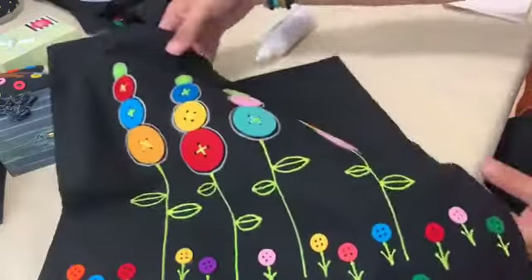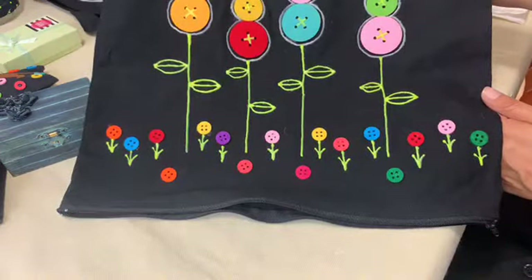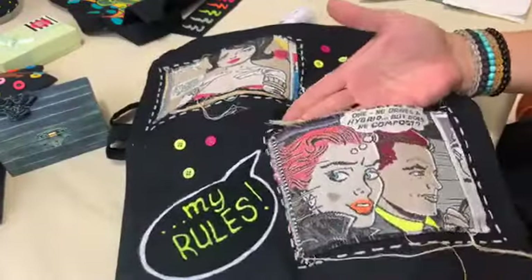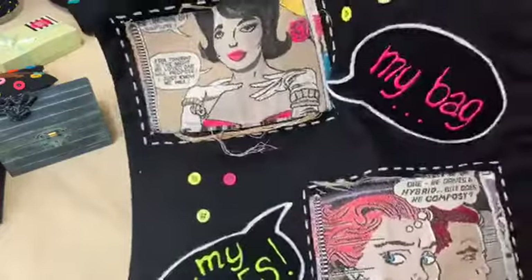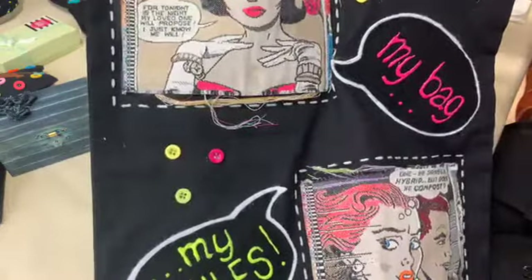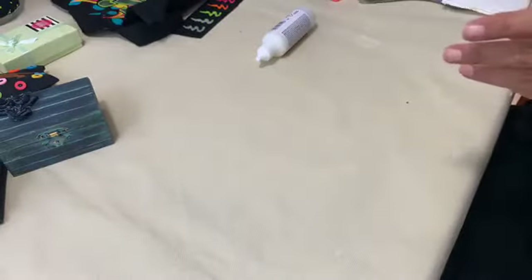We also have a nice pillow case here with flowers made out of buttons and pre-cut felt figurines. We used the 3D fabric paint that glows in the dark to add the stems and the leaves. Here's another one — we created a pocket with pre-printed fabric, glued the sides to the bag, and added felt bubbles that say 'my bag my rules,' made of two felt layers — white and black — glued together, with 3D glow fabric paint writing on top.